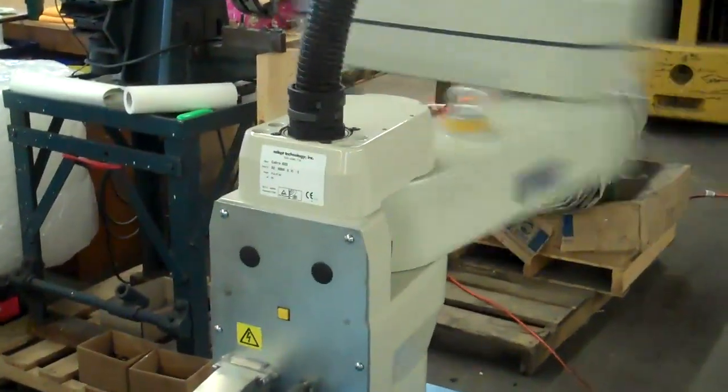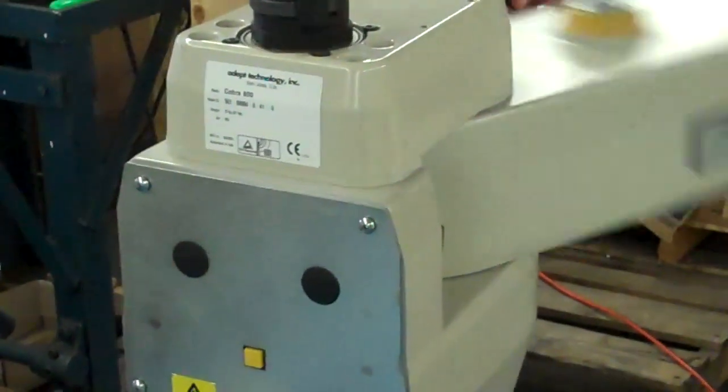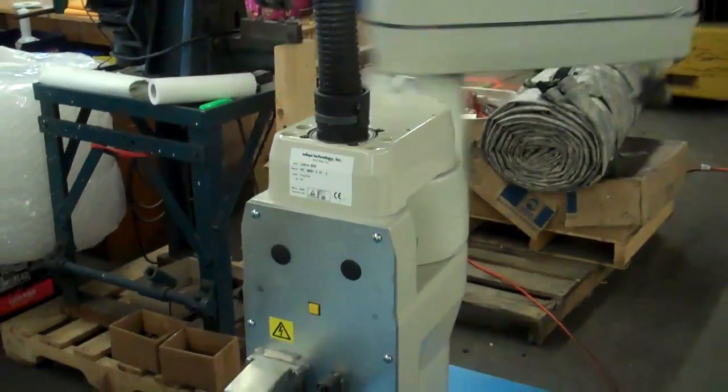This is our Adept Cobra 800 robot. Tough to see, but this is serial number 561-00684-041-6. It is December 23rd, just getting this ready prior to shipping.